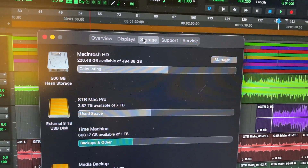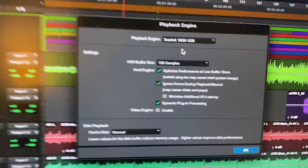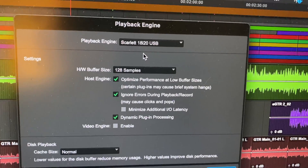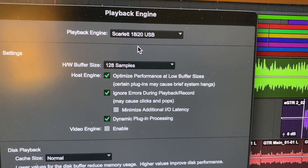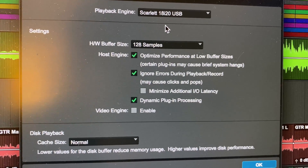I have my 500GB SSD inside and I have 12TB of external hard drives. And up here is my playback engine setup. I've got the 18i20 USB with 128 samples for my hardware buffer size.